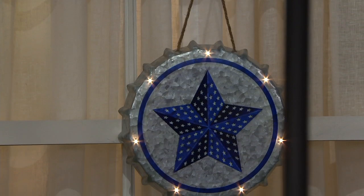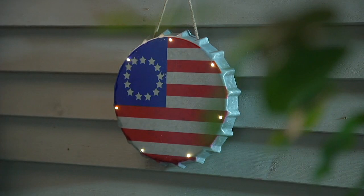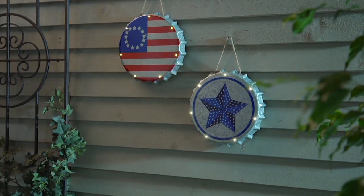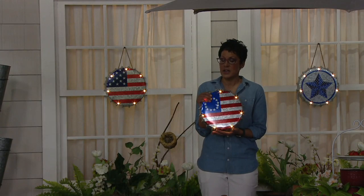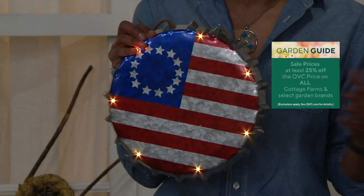This can be out in all kinds of weather — cute on a shed, a she-shed, on the door or a side wall, and between windows. You can also use these inside. I encourage you to go to QVC.com or the QVC apps as the phone lines are very busy. This makes a great birthday gift for young and old, especially military families and patriotic organizations.